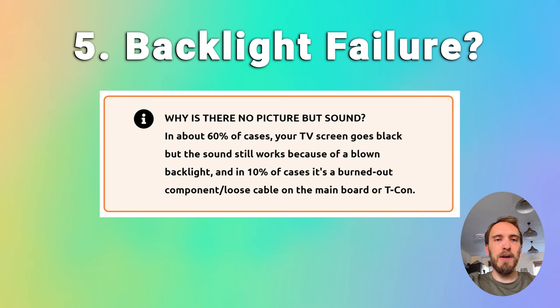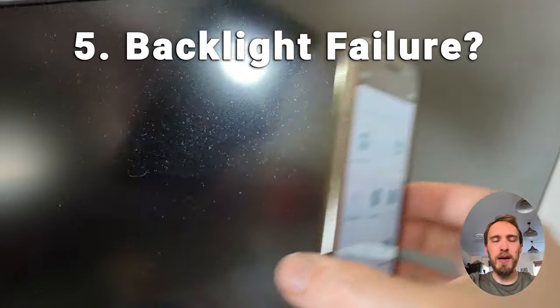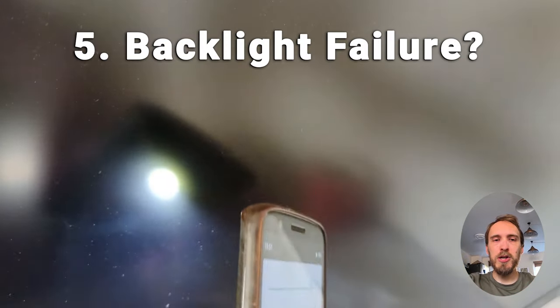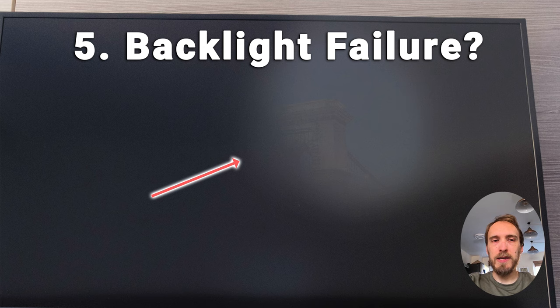If none of that has helped, then you want to look for the possibility of a backlight failure. If you've got sound but there's no picture on your TV, then a backlight failure is the most common cause. To check for backlight failure, switch your TV on so that you can either hear sound or the power light is on. Then get right up close to your screen and point a flashlight or your phone light directly at the screen, and try changing channels with your remote or going into the menu. If the TV is working but the backlight has failed, you'll see some very faint images on your TV screen. If you see these faint images, you can be pretty certain that the backlights are the failure point.